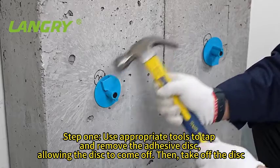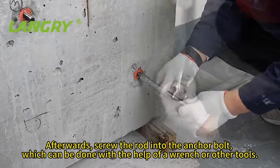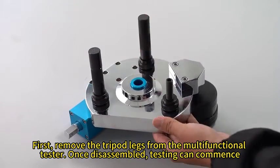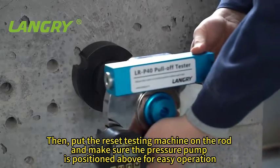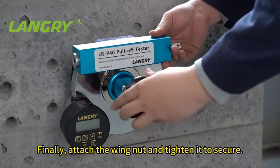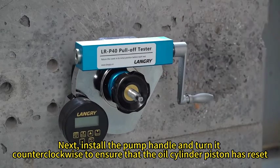Use appropriate tools to tap and remove the adhesive disc, allowing the disc to come off. Then take off the disc, screw the rod into the anchor bolt using a wrench or other tools, and put the reaction support ring on the rod. Remove the tripod legs from the multifunctional tester. Once disassembled, testing can commence. Put the testing machine on the rod and make sure the pressure pump is positioned above for easy operation. Finally, attach the wing nut and tighten it to secure. Install the pump handle and turn it counterclockwise to ensure that the oil cylinder piston has reset.